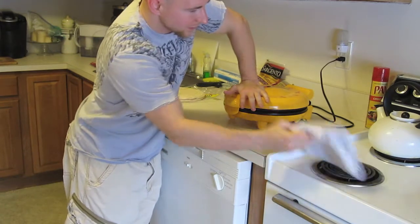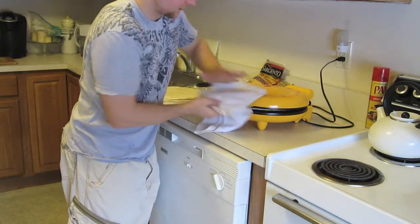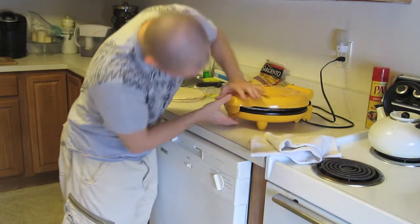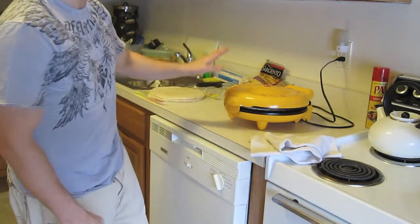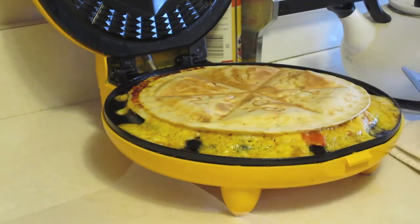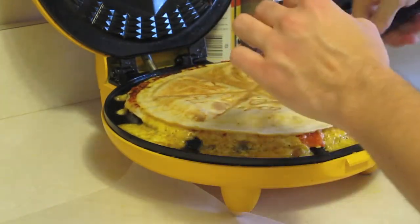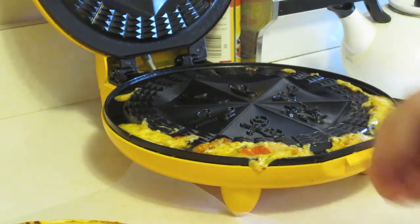As you make multiple quesadillas you'll probably need a towel because the top part gets pretty hot when you're pressing it down. Let this thing sit until it's nice golden brown — I'll show you when it's done. She's done — that's a nice golden brown. You want it pretty firm because you've got good stuff in the middle. A nice dark brown is preferred.